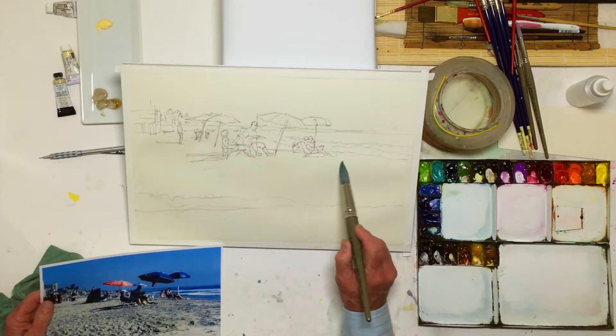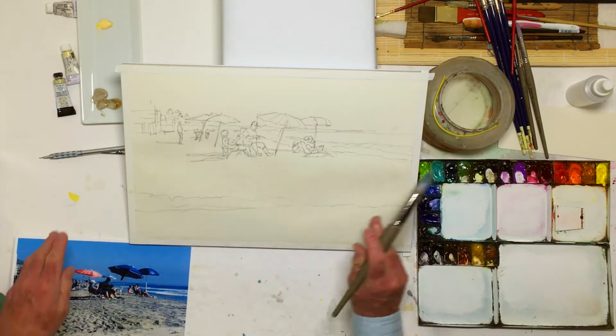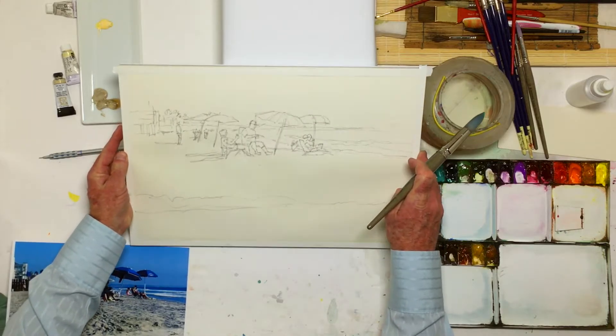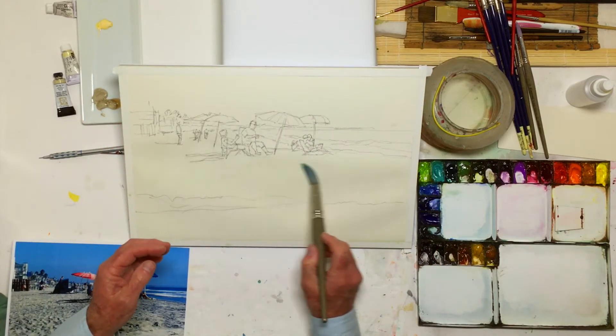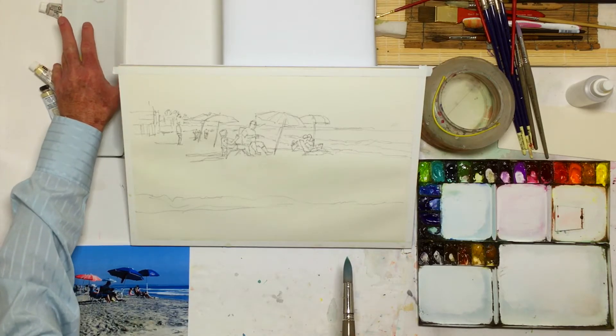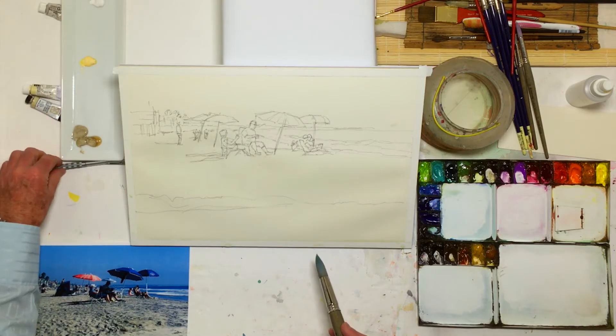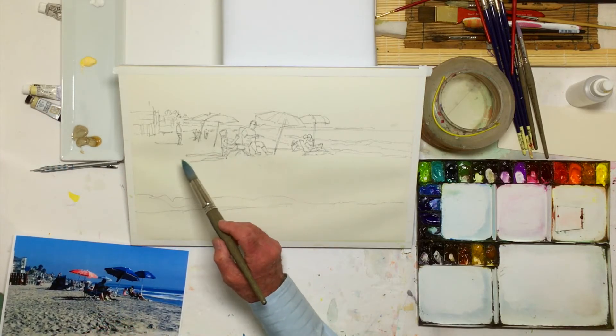That's good. I can see the amount of water and sheen, especially when I tilt this — I can see where I put the water. I don't want it absolutely drippy. I'm going to bring in this auxiliary palette here; it's actually a sushi dish.